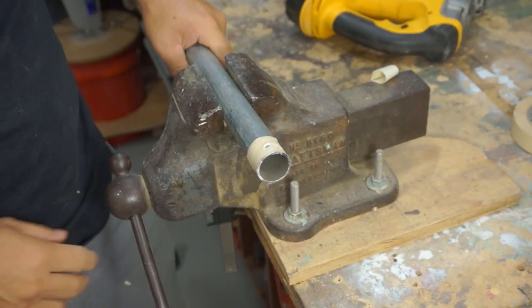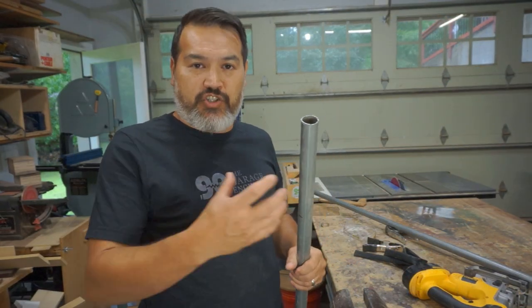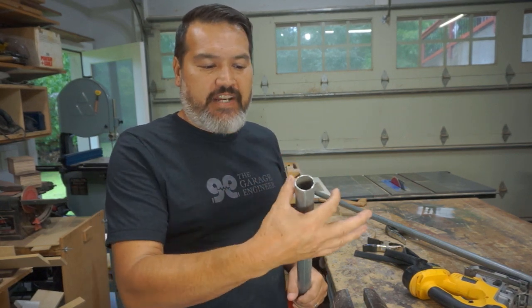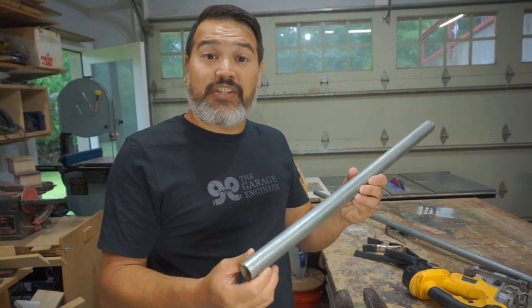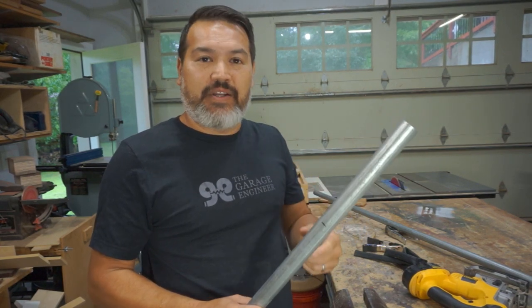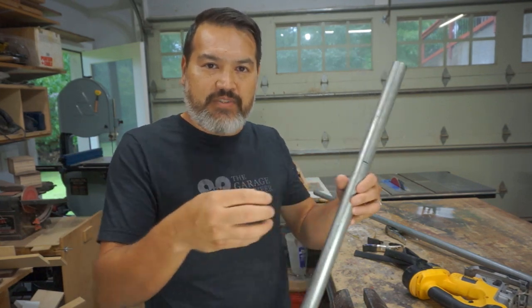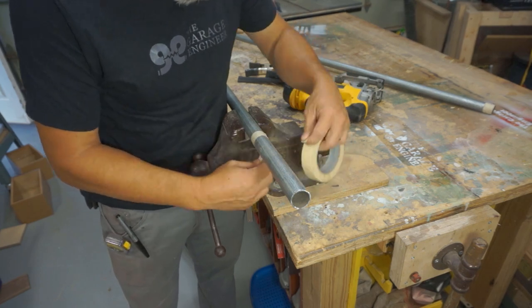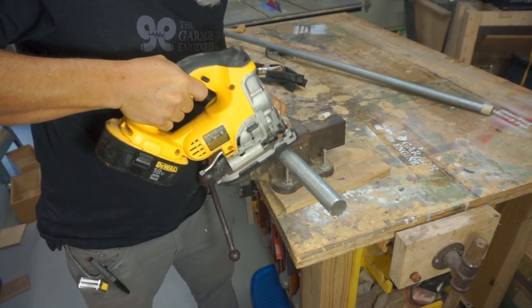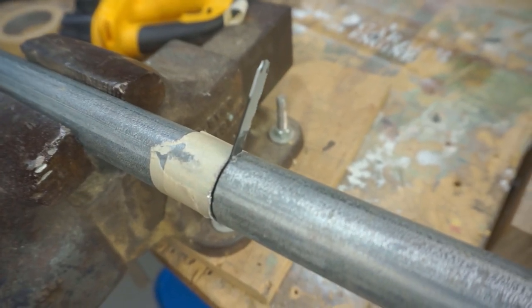That's pretty good — close enough for what we need. Now we're going to make a coupler to join the base of the wheels to the pipe. I wish I had another piece of pipe to slide in between the two and drill bolts through, but we don't. So we're going to take the pipe we just cut, cut about eight inches off, then split it down the middle to make two halves that we squeeze around both parts for some adjustability. That's how you break a jigsaw blade — let me go find another one.